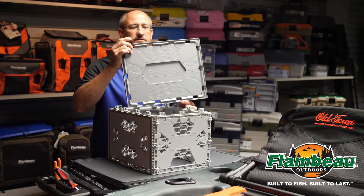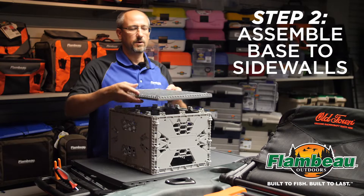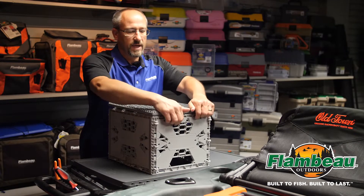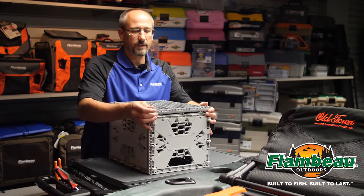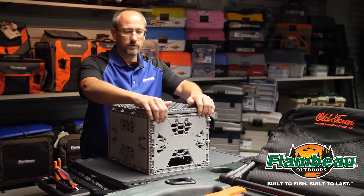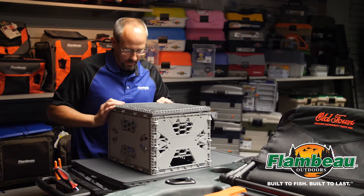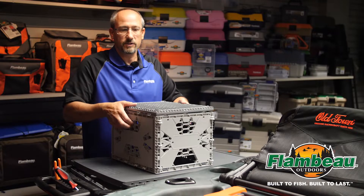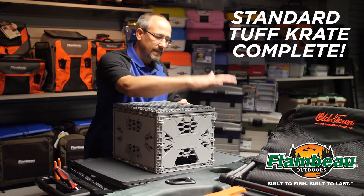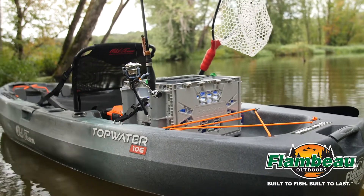Then we're going to take the base feature — it doesn't matter if this part is oriented this way or this way, it goes together the same way. We're going to take these very big snaps and align the rectangular holes, snapping those together all the way around the perimeter. You're going to hear some large audio snaps. If you do not hear those, hit the panels on the corners where those snaps exist and that will assemble the part.